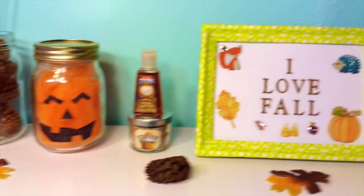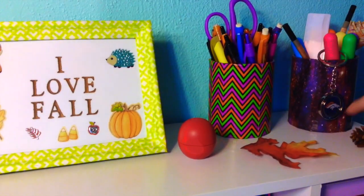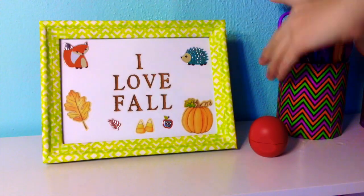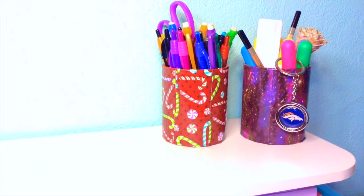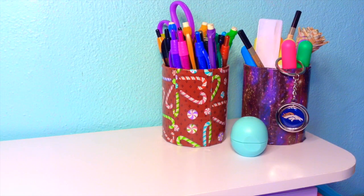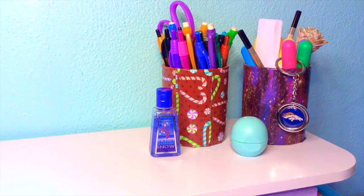Moving on to my desk, I'm just going to remove all the fall-related items like the pine cones, leaves, pocket backs, and candles. I replaced the Halloween pen cup with the Christmas sweets pen cup, which I made. I actually have a tutorial on these, so I will link that down below if you want to make one yourself. You don't have to put pens or pencils in them — you can even put flowers or anything like that. Then I added an EOS lip balm as well as a pocket back.